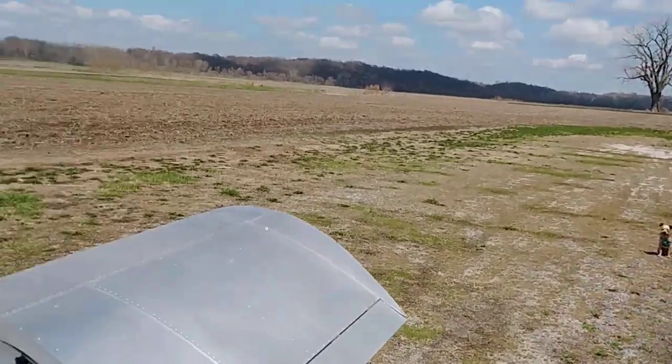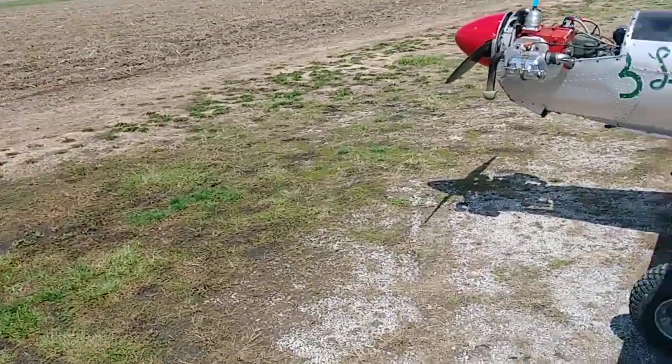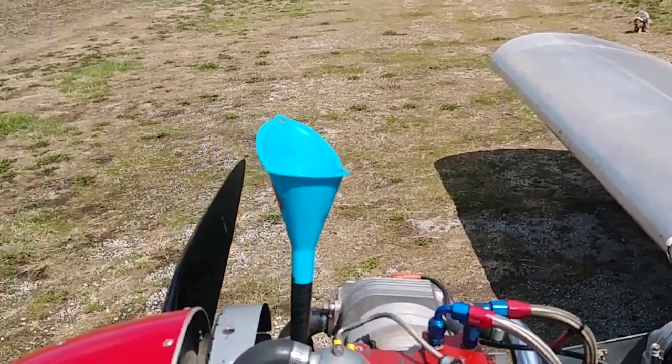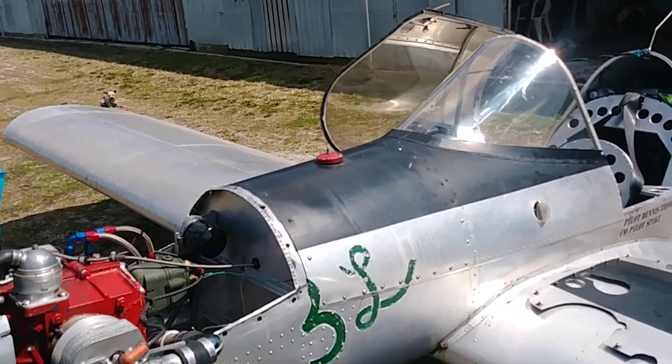Anyway, I've got to run the engine to get the oil into the filter, then check my oil level and be ready to go. There you go.